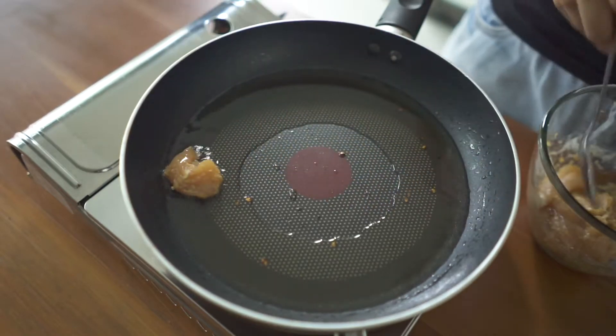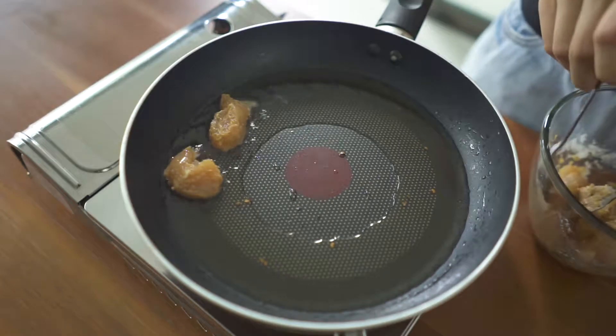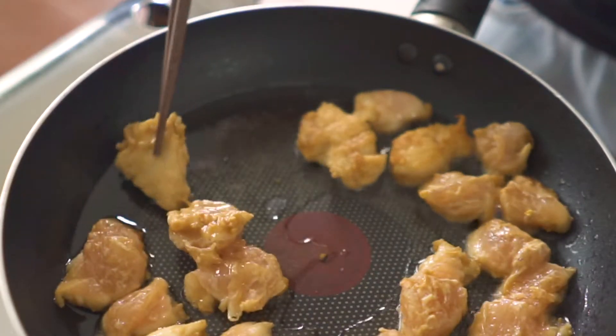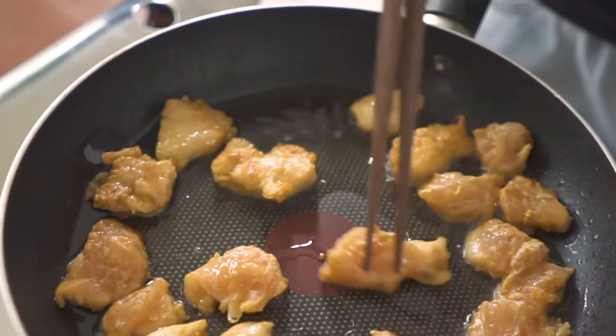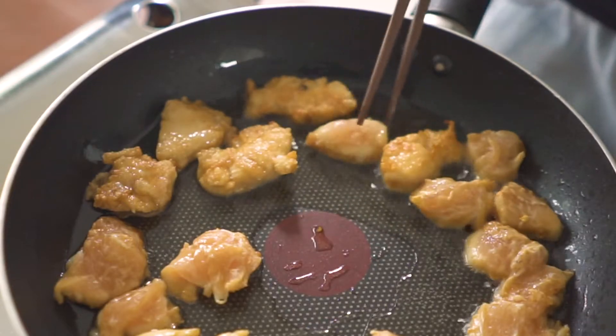Next in the process, we are going to fry the chicken. We need to fry the chicken first to tighten up the meat. When you stir-fry, the sauce will stick to the meat very well and make it very tasty. You want to fry your chicken until it is golden brown and crunchy on the outside.